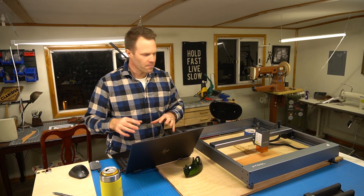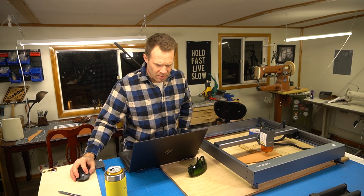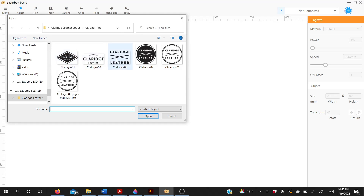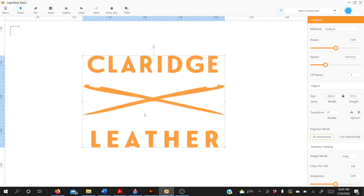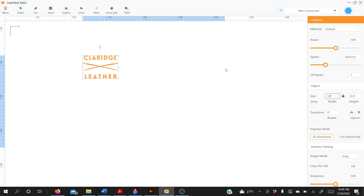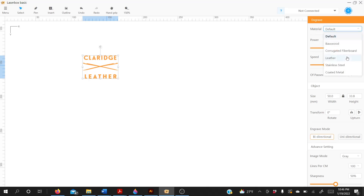We'll start by importing our logo, drop it in there — the measurements are in millimeters, so this is 200 millimeters wide. We'll change the dimension to about 50 millimeters wide, which is two inches or so. Over on the right-hand side there are a few options — thankfully not many, keeps it simple. We're going to go to leather.